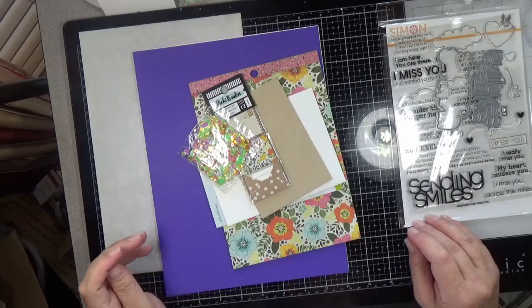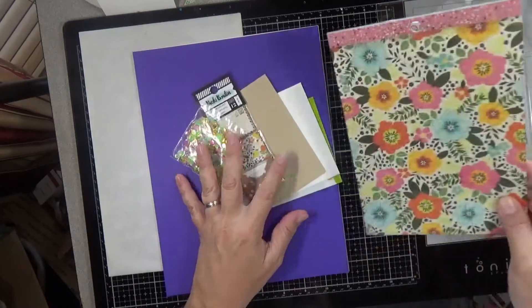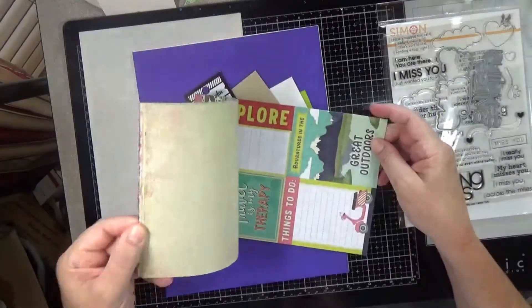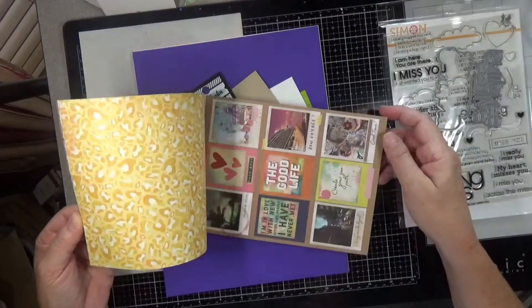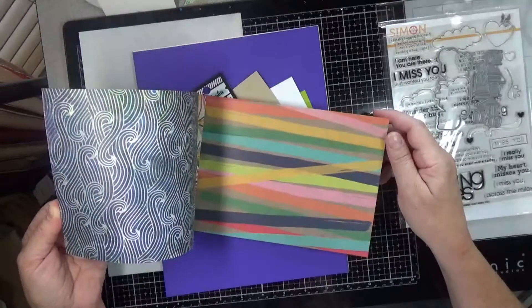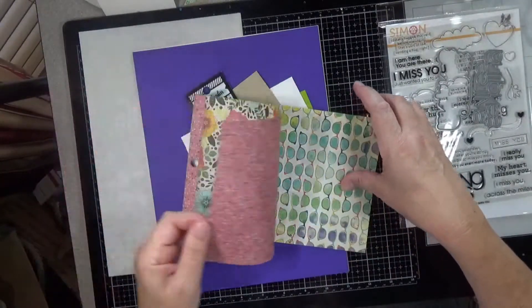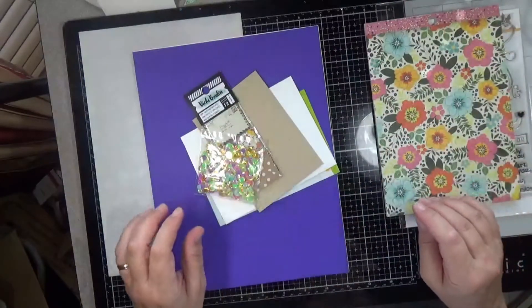Then we get 12 double-sided sheets of American Crafts Vicki Boutin Let's Wander 6x8 paper. Her paper is always very bright and bold stuff, although this one's not as bright. But you still get bold patterns and things. I like it that most of it's kind of on craft. And forgive my phone for making noises in the background — should have put it on silent.